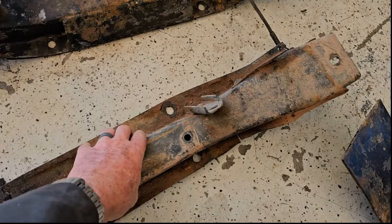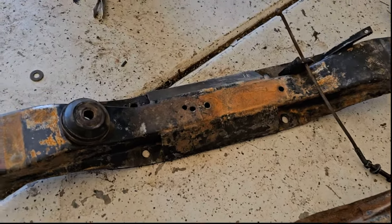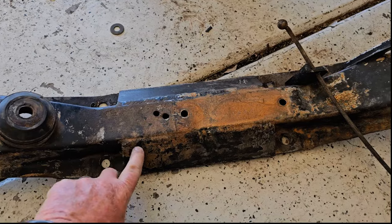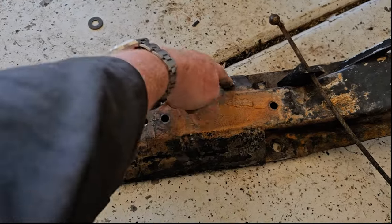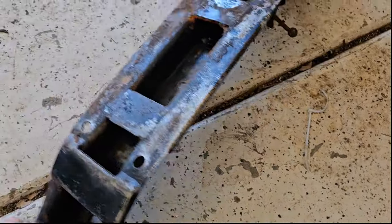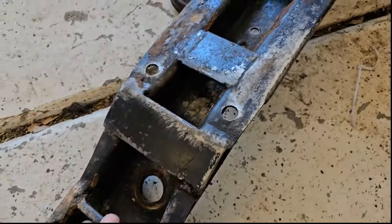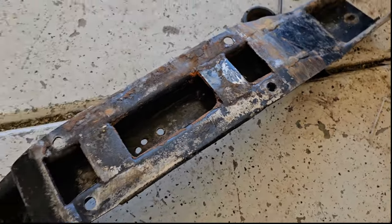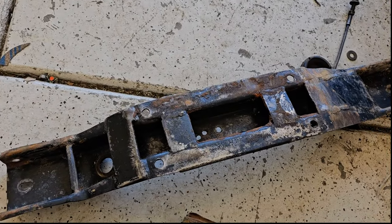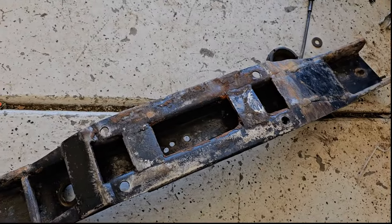After I bent or mangled two or three of these crossmembers, I got a fresh one and reinforced it. You can see there's a reinforcement across this side, and one on this side. We've also reinforced it on the bottom here — there's a piece in here that makes it stronger, and another piece in there. So this crossmember is super strong. It's taken the same beating as the others and it's not bent or out of shape at all.